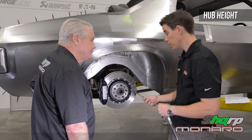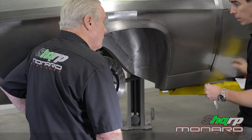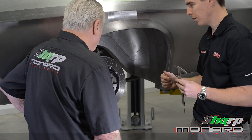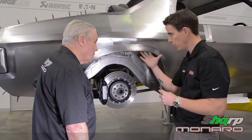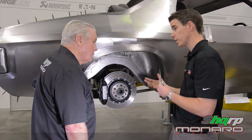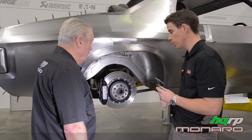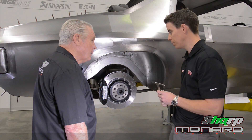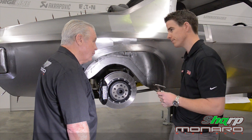Those six critical measurements enable Forgeline to build a wheel like Peter's, which is 19 by 13 inches. You might think that's a big wheel for an HQ, but with the brake package, the body modifications, and the suspension modifications, it's typical of what custom car builders are doing — and it all complements one another. It doesn't foul the bodywork, and it's running a 335 rear tyre, so all the power that supercharged V8 produces will get to the ground nicely.